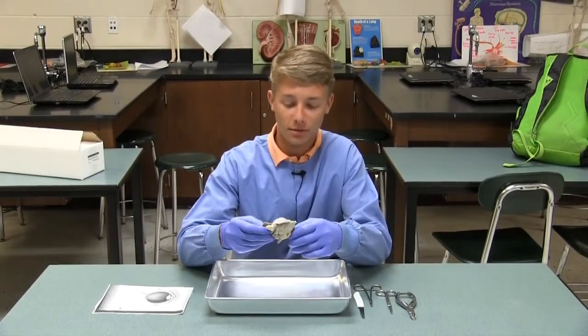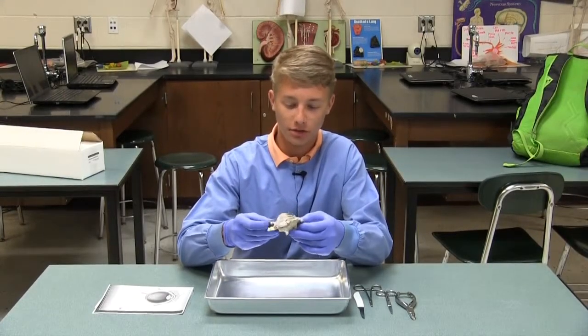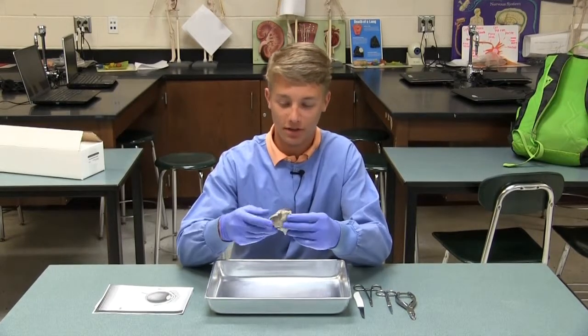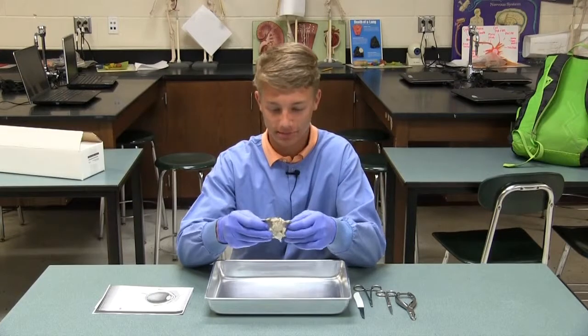My name is Cole Snyder and I'm going to be walking you through how to do a simple cow eye dissection, here in Ms. Gerald's class.